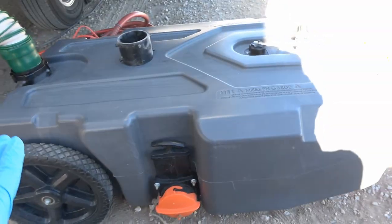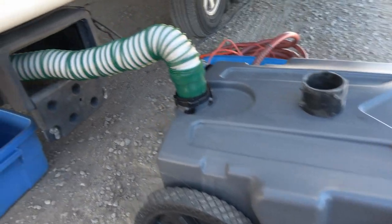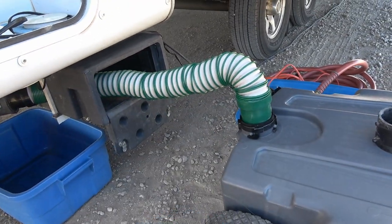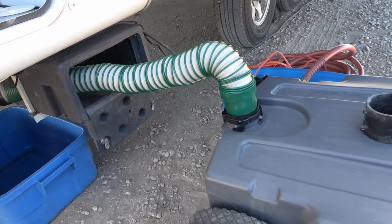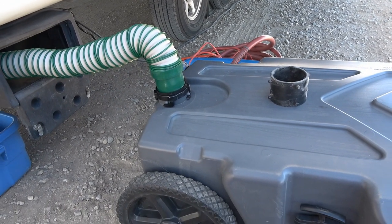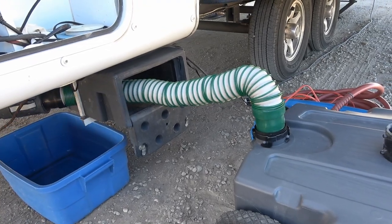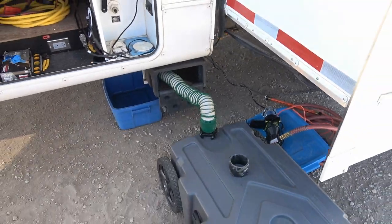One drawback of this particular tote is it's quite tall — I have 36 gallons — so I find I have to support the hose or put it really close, and then as it comes out the pressure will push most of it out. But sometimes you have to lift the hose to get the last little bit. If you did use it this way, you might want to consider how tall your RV is. Some RVs now are quite tall but mine sits fairly low to the ground, especially with the box there. Anyway, that is the tow method.